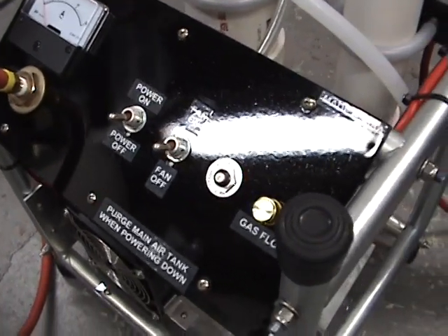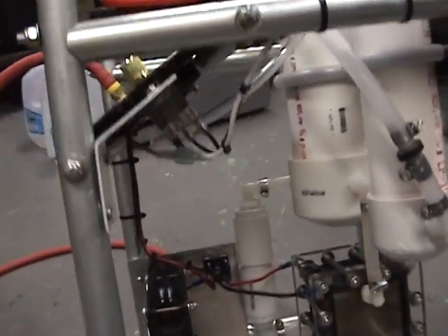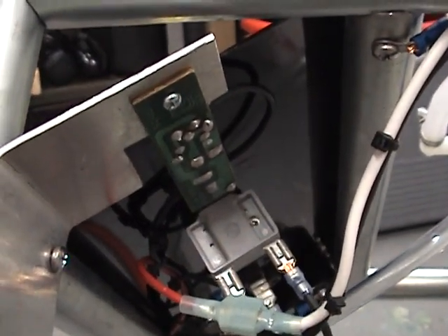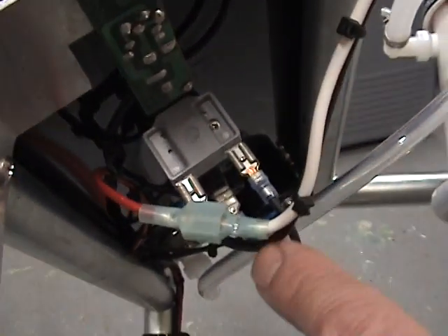Here we are at GotGas63 and today we're going to talk about what's under the control panel. This is our flow control — it's nothing but a 500 watt halogen lamp dimmer in series with the AC line. The AC line hot side comes down through a circuit breaker,